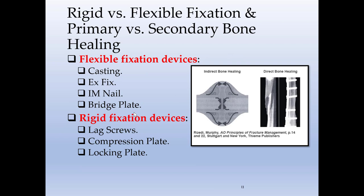Rigid versus flexible fixation — primary versus secondary bone healing. Which one is better? There is no one that is better; there is the device you could use for a specific scenario. Flexible fixation devices include casting, external fixation, IM nail, and bridge plating. These allow the bone to have micro-motion, meaning you will heal by secondary bone healing — soft callus, then hard callus, then organized bone. Rigid fixation occurs when you use multiple lag screws, compression plates, or locking plates, resulting in very minimal or no micro-motion. In this case, there is no soft callus — you go directly to bone-to-bone healing.